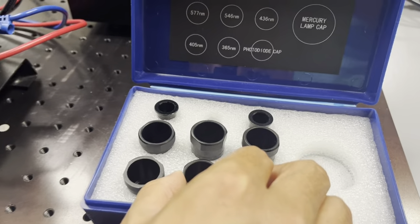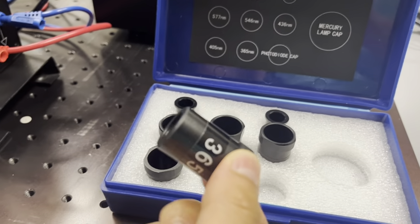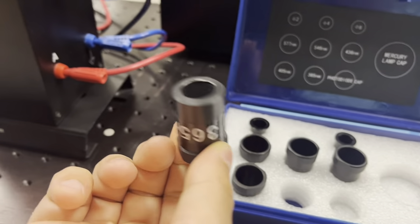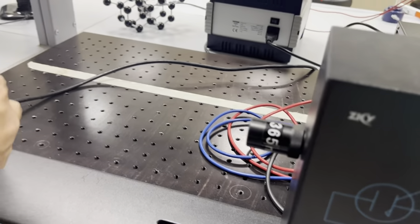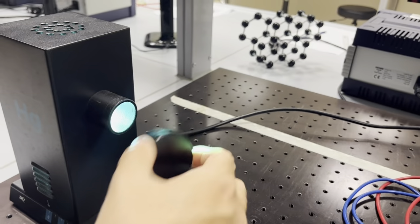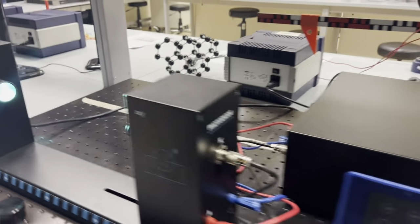You can also see the four millimeter aperture from here. Then you take the 365 nanometer filter, place it here, and then remove the cover of the mercury lamp. Be careful — it's very hot.